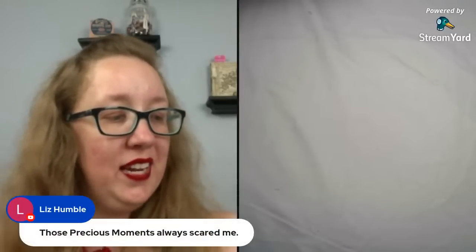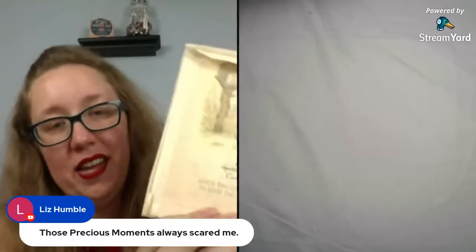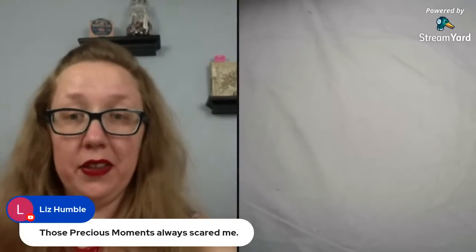Next secret sewing — send someone this monstrosity and have fun. I thought it was Precious Moments, but it has Betsy Clark in it. I don't know nearly enough about Precious Moments to be any type of knowledgeable about that.